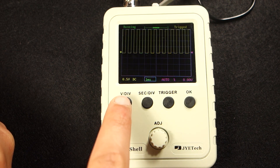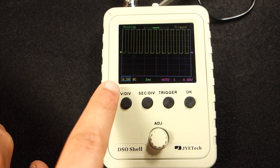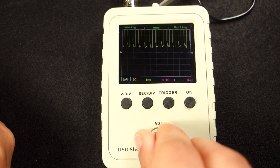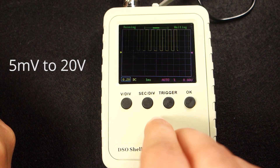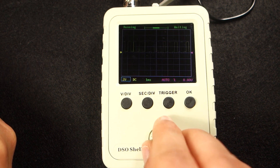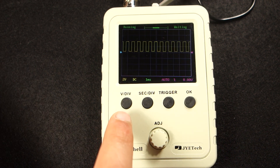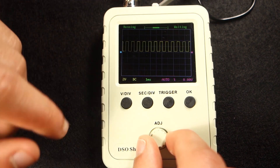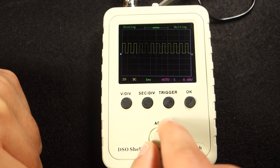Now, if you click on the voltage division button, this icon gets highlighted and you can adjust the voltage scale. You can select the voltage division from 5mV to 20V.